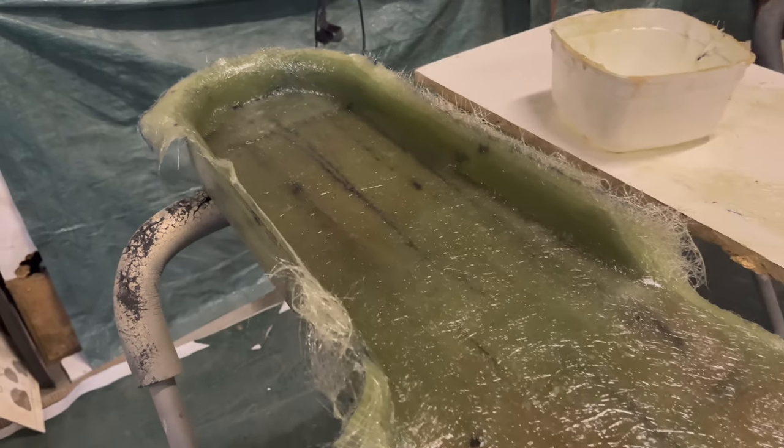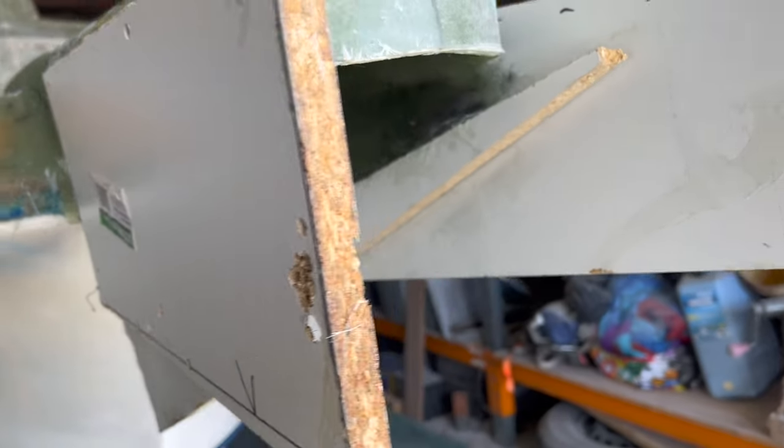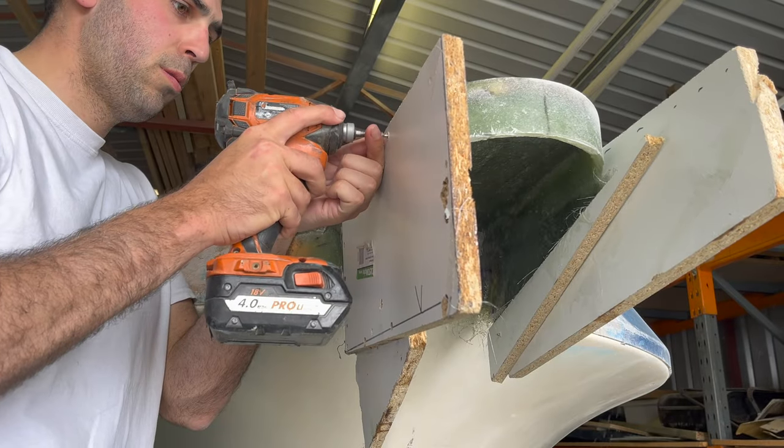We have been smashing out the fiberglass and we're very close to the final stages of fiberglassing before we can get on to sanding and fairing. Let's do a run around on the boat and see exactly what we've done. Since last episode we are getting the fiberglass finished up so we can get into the fairing ready for paint, which I'm very excited about.